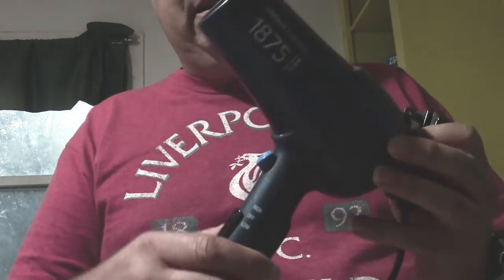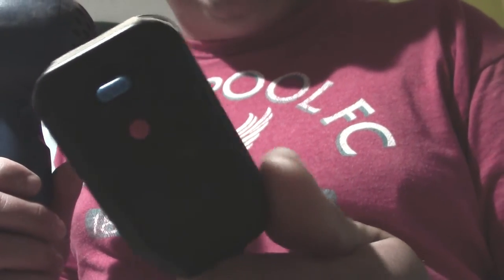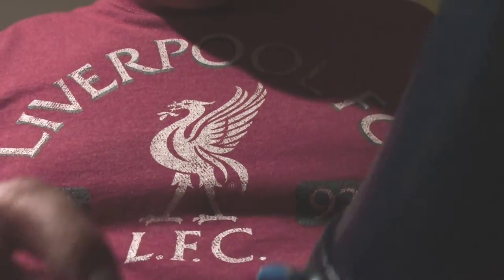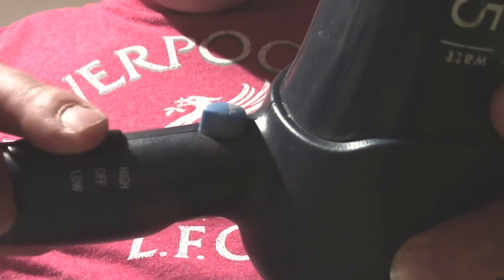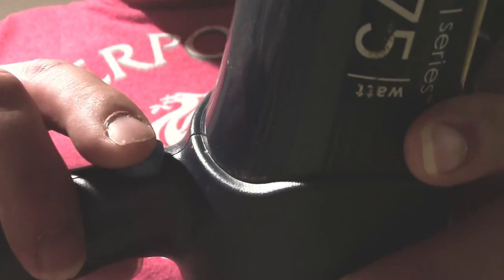As you can see, it has one of these safety plugs, and here's a button for it. You've got high, off, and low. And this blue button right here is for if you want a fan only.